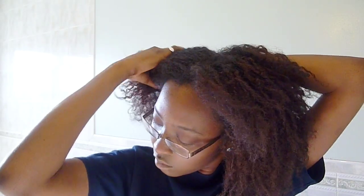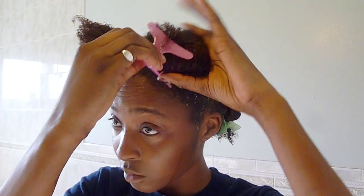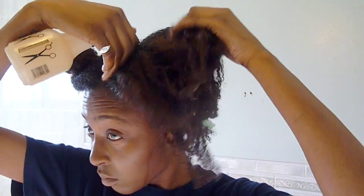So this is just after taking my hair out of mini twists. I have not detangled my hair or done anything to it. I'm going to separate my hair into four equal parts, rinse my whole head with water and apply the ACV directly to my scalp.